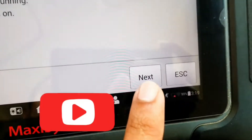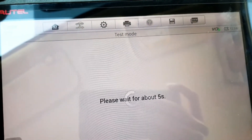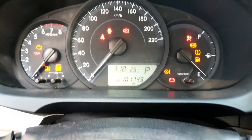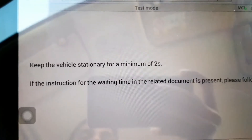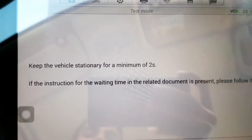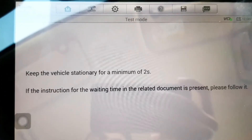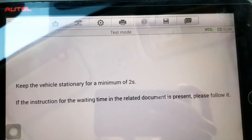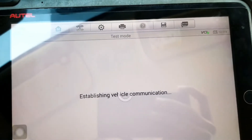Then just press Next — see the light is blinking. Keep the vehicle stationary for two seconds. If the instruction for the waiting time in the related documents is present, follow that. Then press Next.